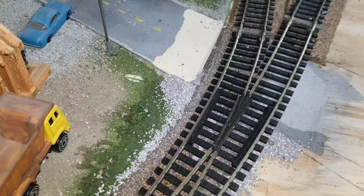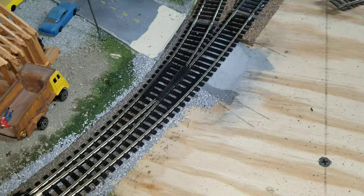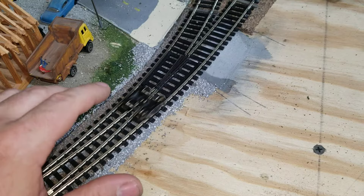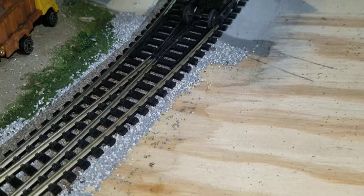Okay, here's this other curve switch we have. And if I roll this across there, no problem. Okay, here's a Bachmann one. Did you see it? See, it lifts up.